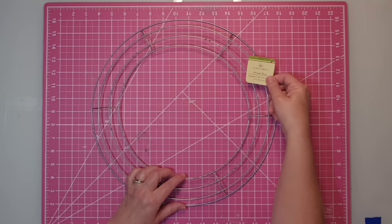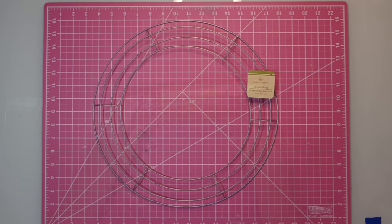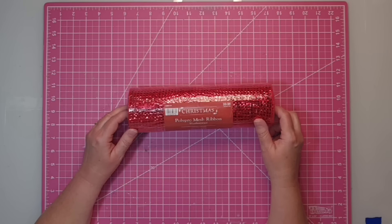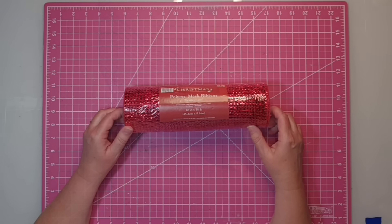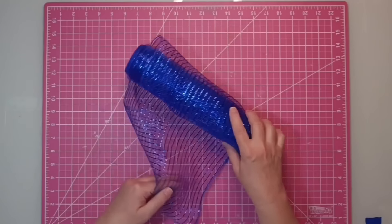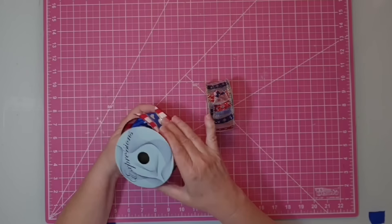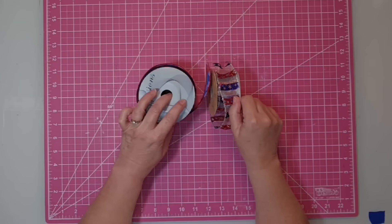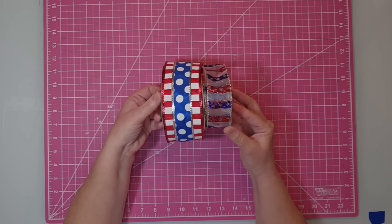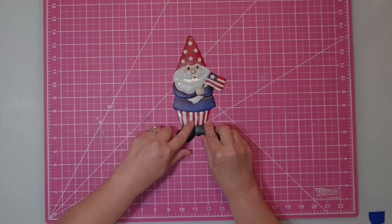Hey y'all, this is Kay. For this project, I'm going to be using one of these 14-inch wreath forms from the Dollar Tree for $1.25. I'll be using some red 10-inch mesh and blue 10-inch mesh, both from Hobby Lobby. I have two wired ribbons to make a bow — one is two and a half inches wide from craftoutlet.com, the second is one and a half inches wide from Hobby Lobby.